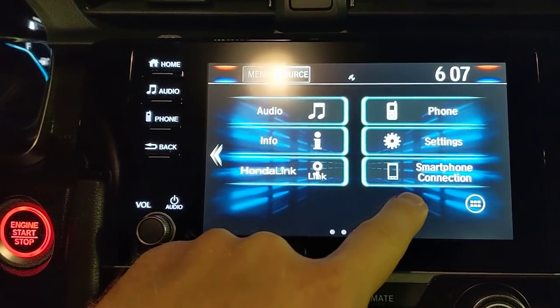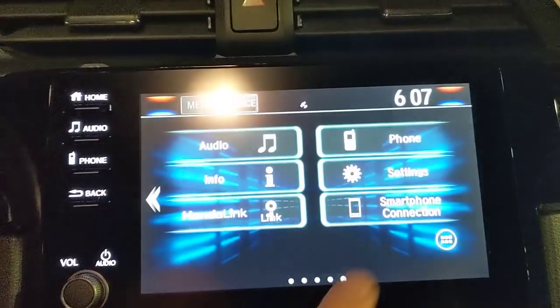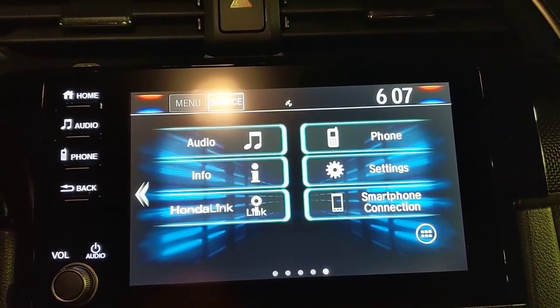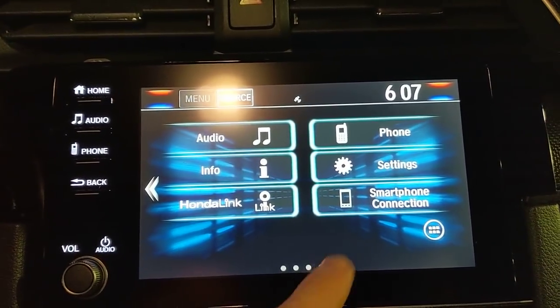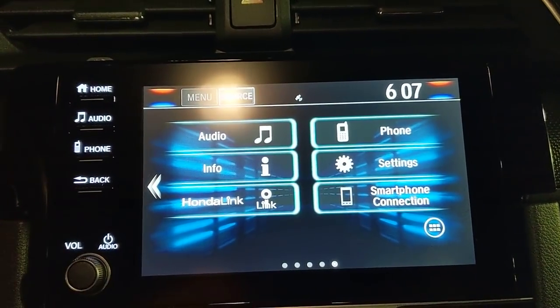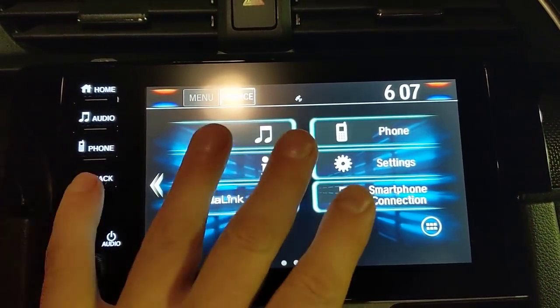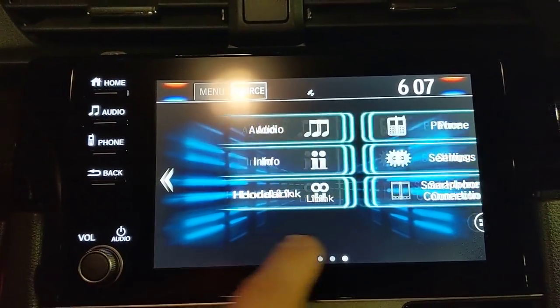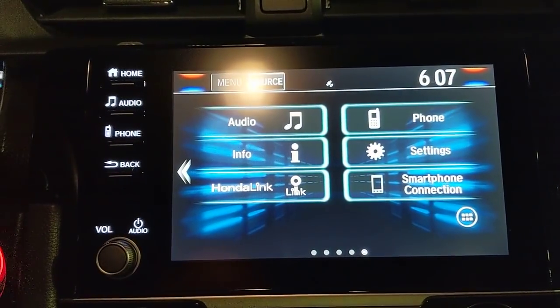Once you connect via the USB, the smartphone connection button lights up and says either Apple CarPlay or Android Auto. Note: Android users need to download the Android Auto app first. After selecting it, the screen changes — Apple users will see something that looks just like their phone, while Android users will see a slightly different but familiar interface with buttons along the bottom.